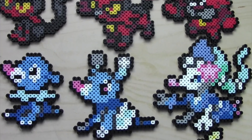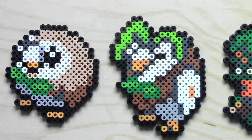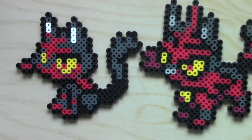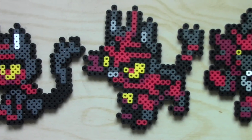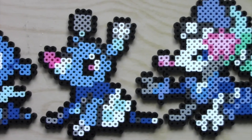Starting with some Pokemon sprites, I made the Alola starters and their evolutions. There's Rowlet, Dartrix and Decidueye; Litten, Torracat and Incineroar; and Popplio, Brionne and Primarina.